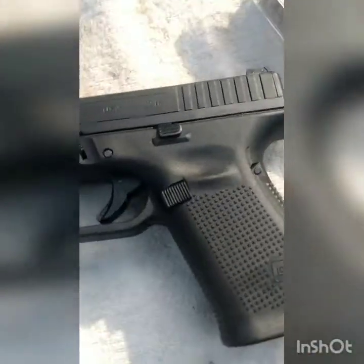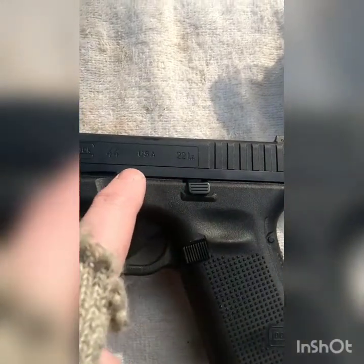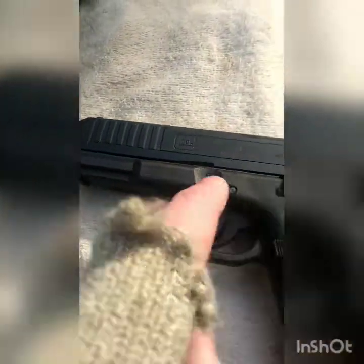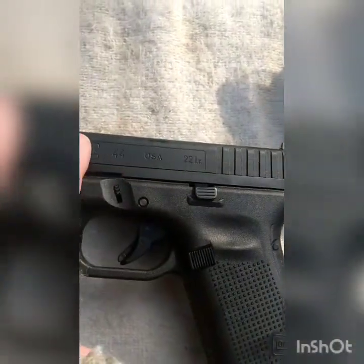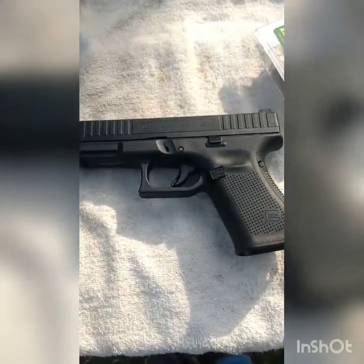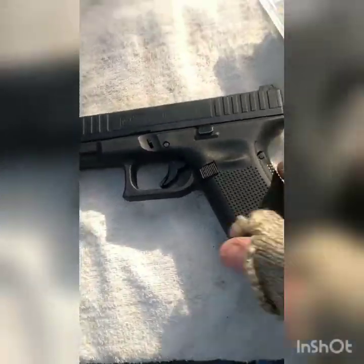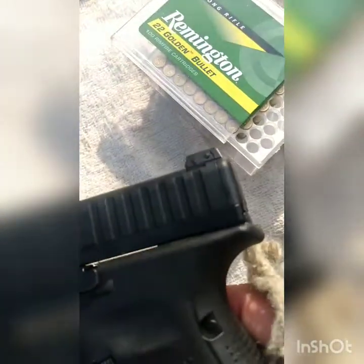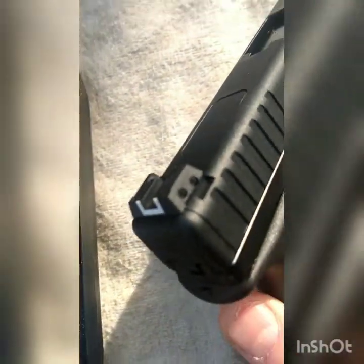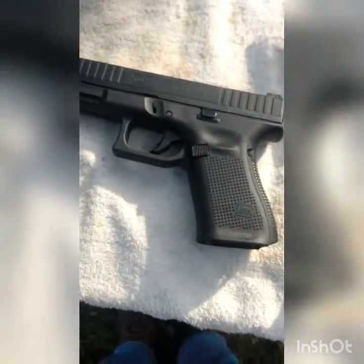This is the same physical size as a Glock 19 or Glock 23 — barrel length, width, and grip length. The difference is the physical weight. You can see this little seam on the bottom of the slide; the top half of the slide is polymer, so this gun is super light. It's also got an adjustable rear sight, which makes it a pretty nice target gun.